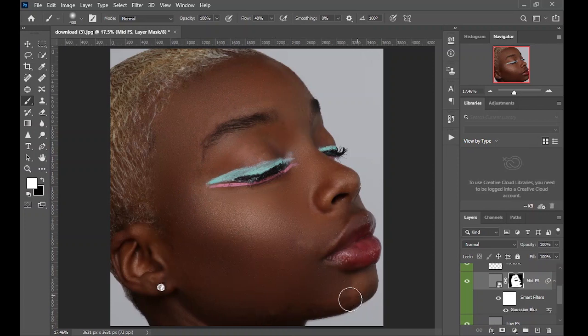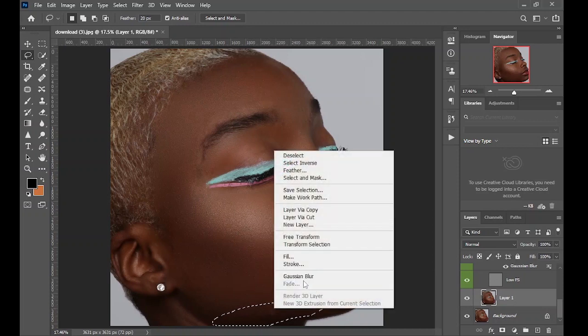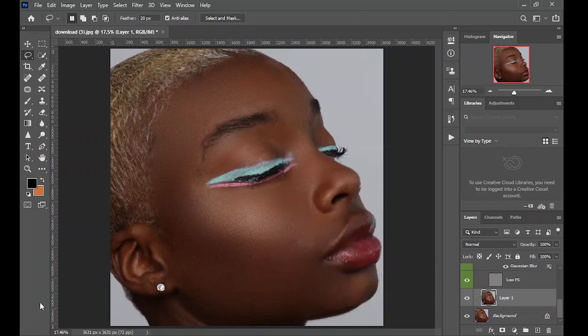Now you can see this area here is not even. Come down to Layer One, take your lasso tool, make another selection, and apply the Gaussian Blur radius again. Do another one here and apply the Gaussian Blur. In no time, you are already done.